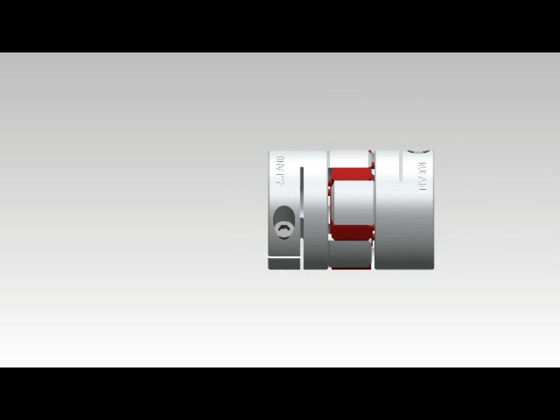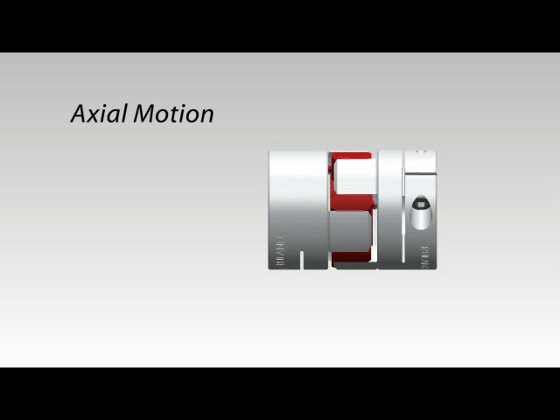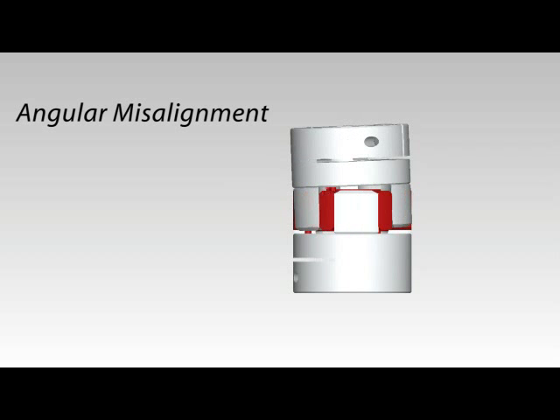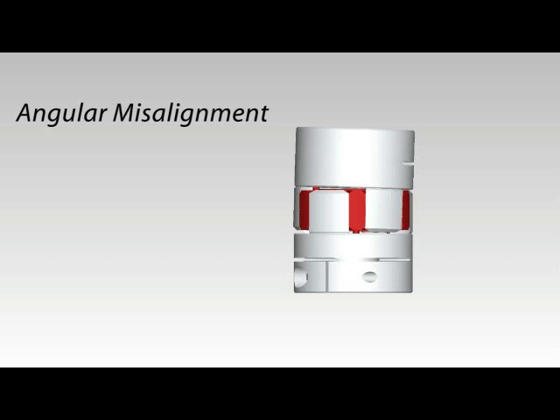Jaw couplings are not well suited for parallel misalignment or axial motion because of the compressed fit of the spider. To ensure full angular misalignment capabilities, raised contact points were added to the spider limbs to maintain proper spacing between the coupling hubs and spider.